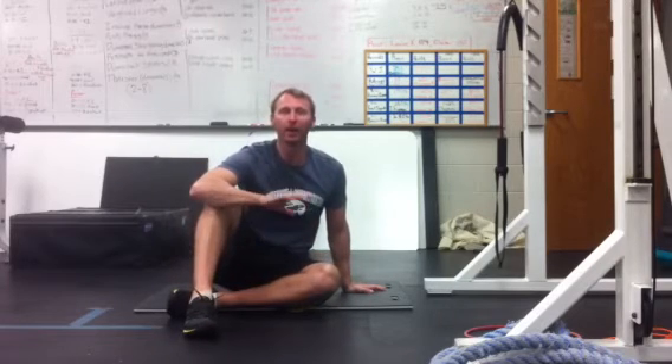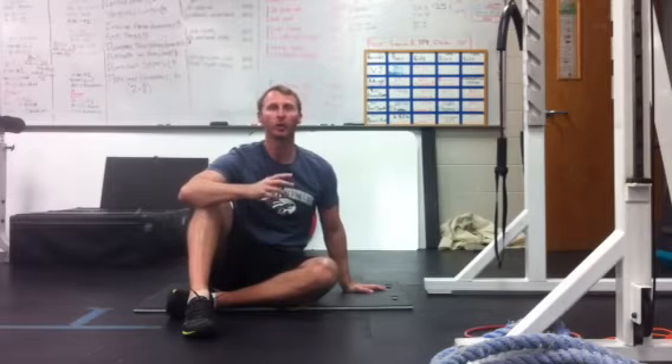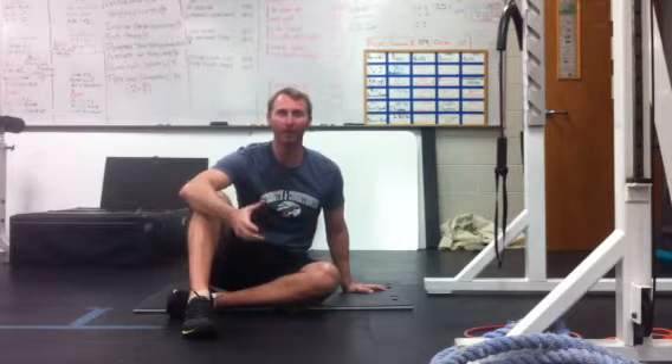Alright, welcome back to Performance Pyramid and Bodyweight Badass. This is Brad Kaczmarski, and now we're getting into the real nitty gritty, which is the actual application of the FMS corrective.